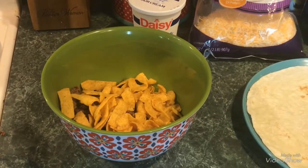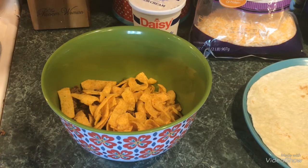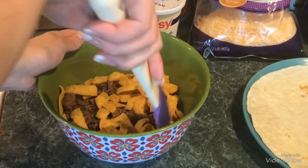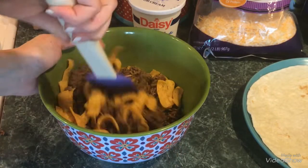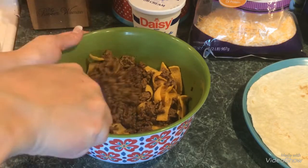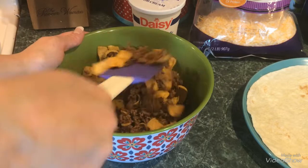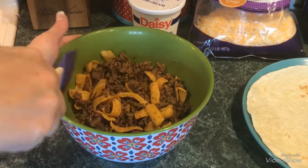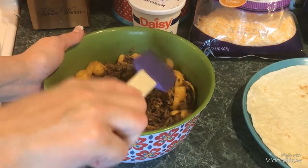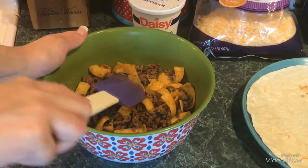I'm going to take one of my rubber spatulas and mix it all up. I used lean beef — you can use whatever beef you prefer. I just used lean because I'm trying to go a healthier route, though I know Fritos isn't the healthiest — but hey, a girl can do what a girl can do. That looks well mixed up.